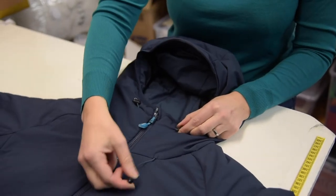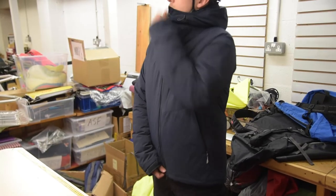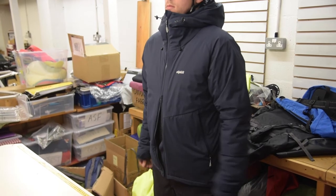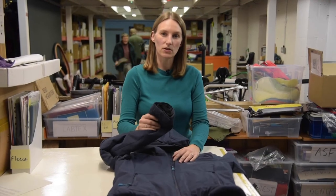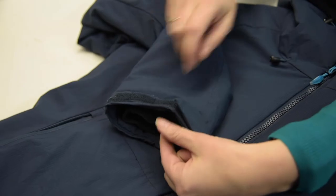For the mountaineers out there, you've got an adjustable wide-brimmed helmet-compatible hood and a two-way opening front zip for harness compatibility. On the cuffs you've got a velcro adjustment and also an internal stretch cuff for keeping out the drafts.